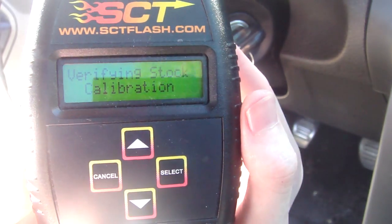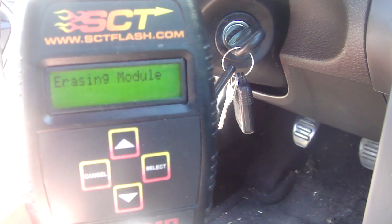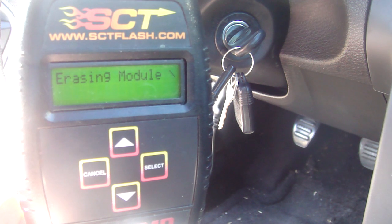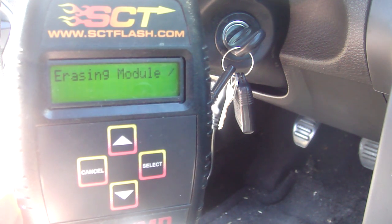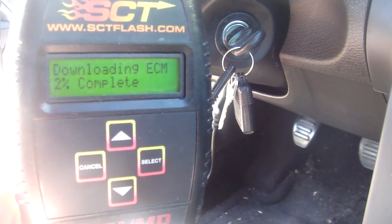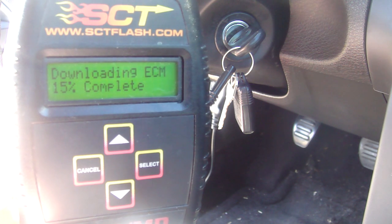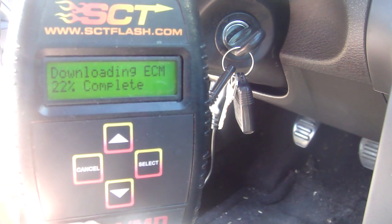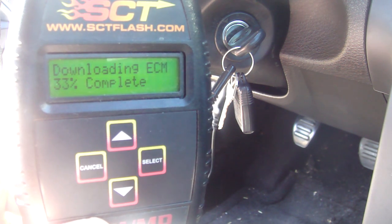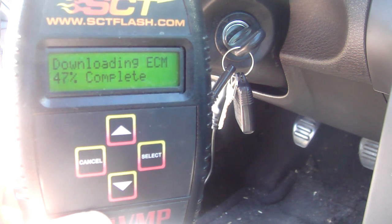It's going to verify the calibration, and now you're erasing the ECM. The only things you have to make sure when doing this: one, it does not get unplugged while it's doing this process, because that will break your car and it will mean having it towed to Ford to be reprogrammed. The other thing is you want to make sure your battery doesn't die — so if you have a weak battery, don't try flashing your car.